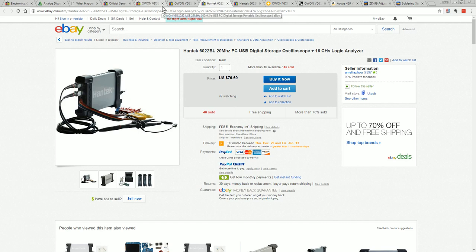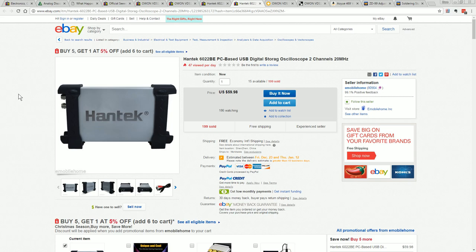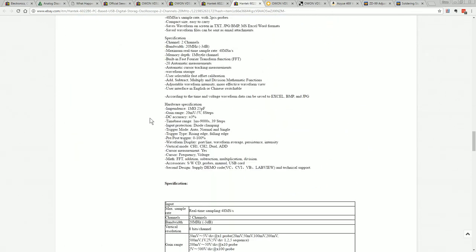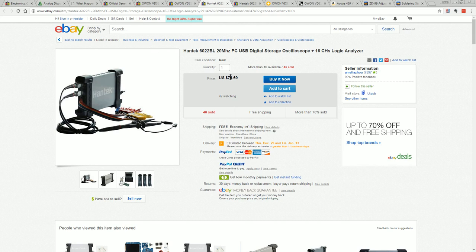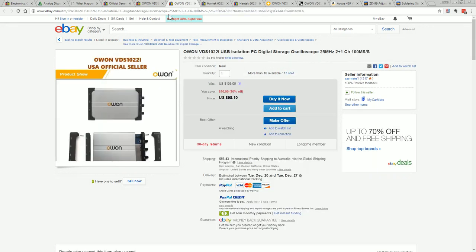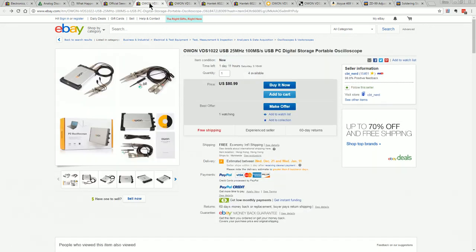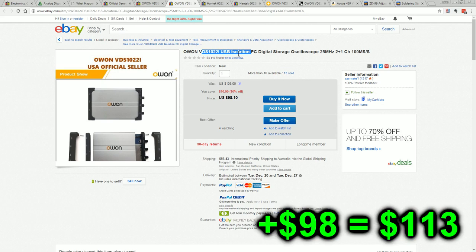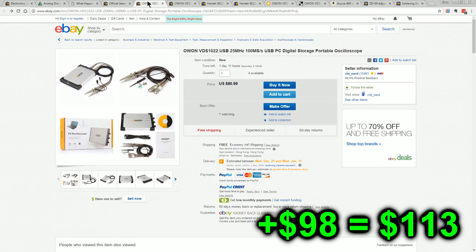Something like this Owon or a Hantek will do the business — two at least reasonably known names. This Hantek is $60, 20 MHz, two channels — it's okay, but it's not isolated and has only a couple of K of memory, not a high sample rate at 48 megasamples per second. This one at $77 is a bit better in that it has a built-in 16-channel logic analyzer, so that's worth it if you want logic analysis. Or probably better is this Owon — you can get it for about $81, but I recommend the $98 isolated version with USB isolation. I've done a whole video on how not to blow up your oscilloscope, linked below.